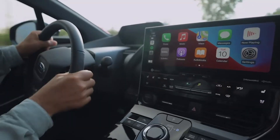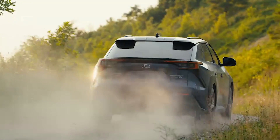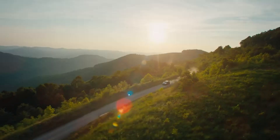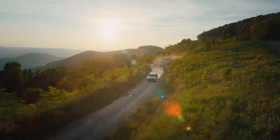Inside, the Solterra has a sloped center console and a 12.3-inch touchscreen that runs the infotainment system and works with Apple CarPlay and Android Auto. Subaru's iSight driver assist technology is also standard.